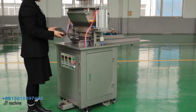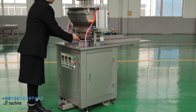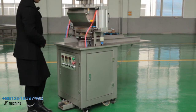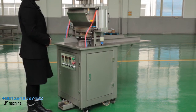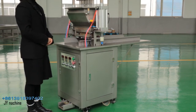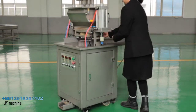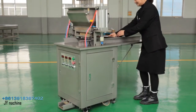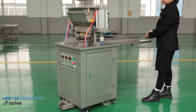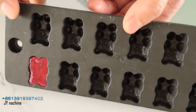Now let's push the mold under the depositing head. Like this — both sides have a joint. Then step on the foot panel and the syrup will be deposited into the mold automatically. This machine has a new operation table, which lets you push more molds inside the machine than before, saving more time and labor.